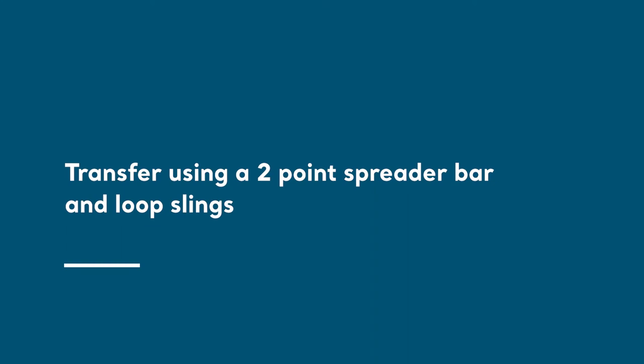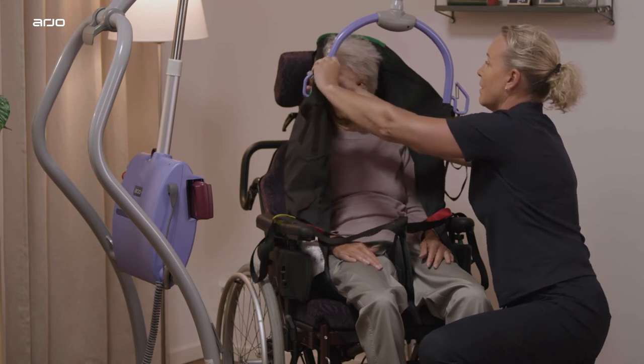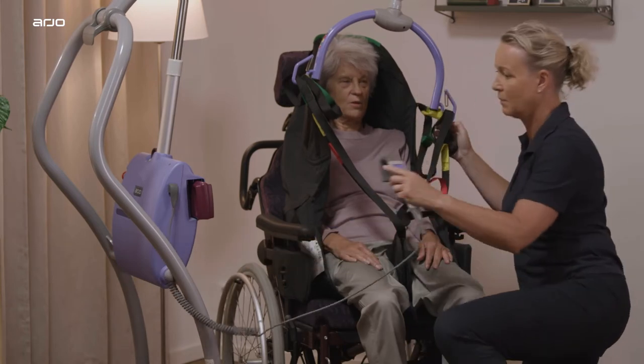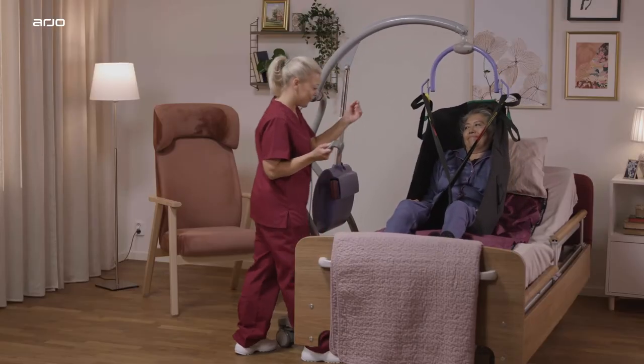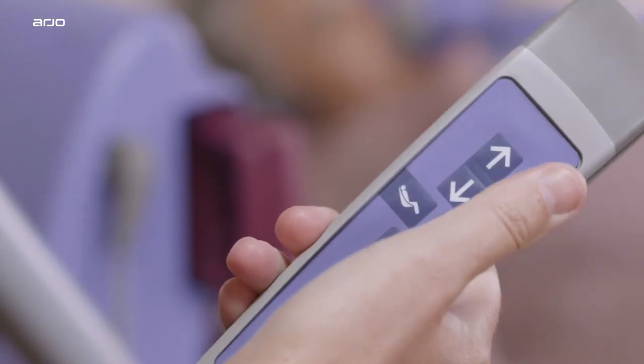To transfer a patient using a two-point Spreader Bar and loop slings: attach the shoulder loops to the hooks. Bring the leg pieces in a cross formation between the thighs. Once the sling has been positioned and attached securely to the loop bar, lifting can be carried out using the hand control.